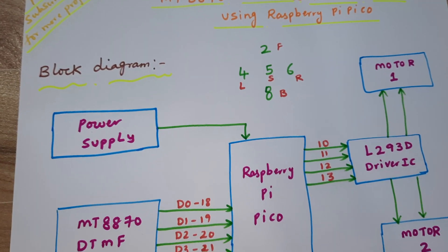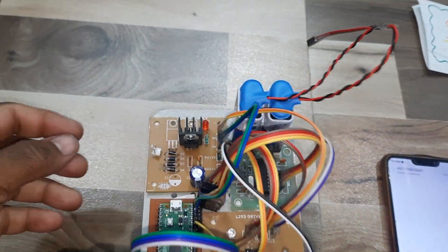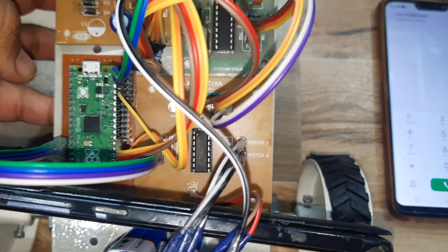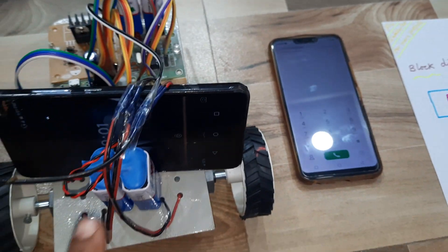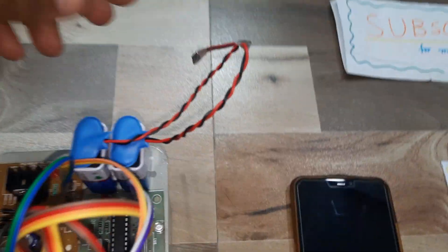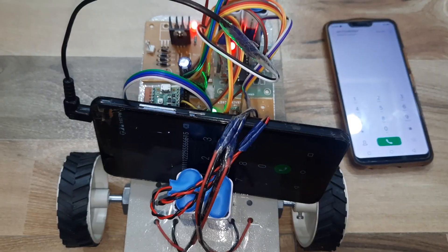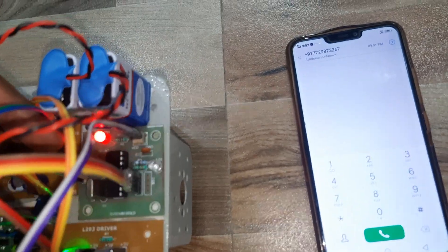Now coming to the hardware part. Here we are using a power supply module, Raspberry Pi Pico board, L293D driver IC, and two batteries. I am using a mobile phone for the DTMF input. The power supply module is now powering up the Raspberry Pi Pico board, the L293D, and the DTMF decoder module, which is connected to the socket.